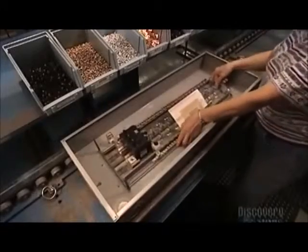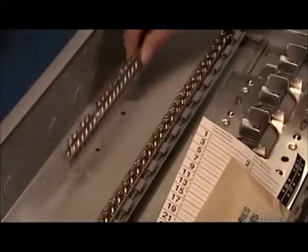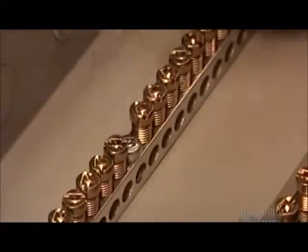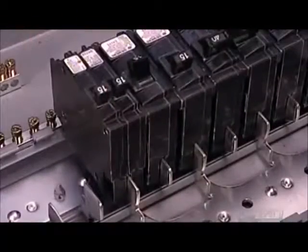She also encloses labels to mark the breaker's pathways and an envelope with installation screws. The worker then puts the base pan assembly into the tub and secures the neutral bar with a copper bonding strap to ground it and prevent electrocution. She adds grounding bars to ground each circuit. The breakers simply snap onto the stabs, making them easy to remove and replace if needed.